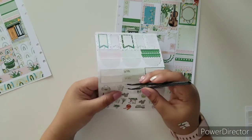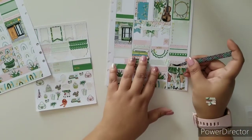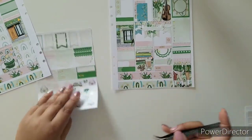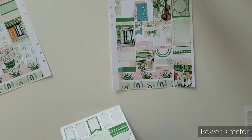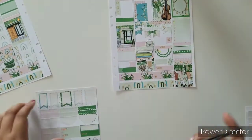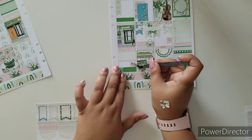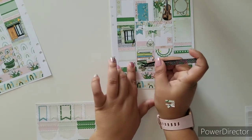Before I put this away — these look like planners or journals, so it's going to go perfect right there. I definitely want to use this cute purse right here. That's going to go right there. I'm done with that page.